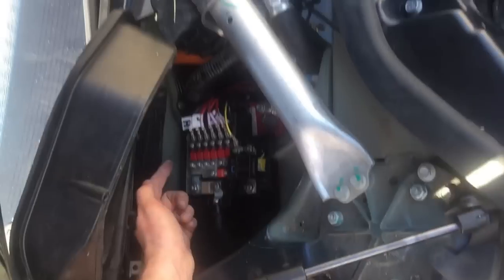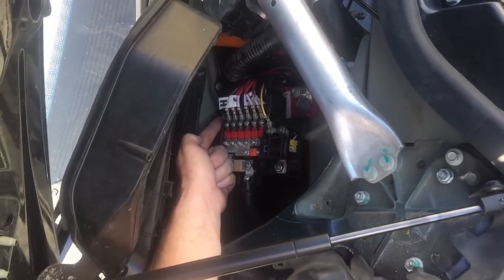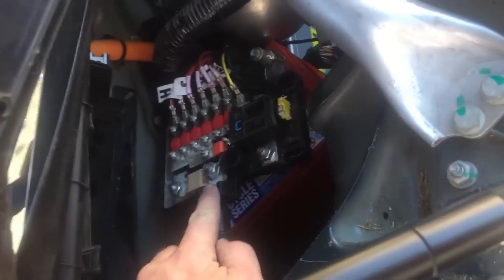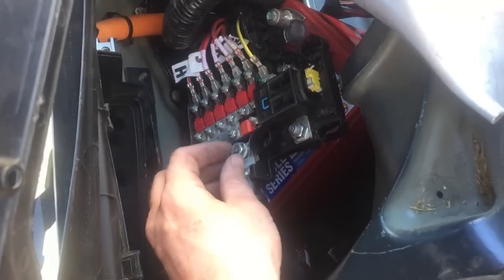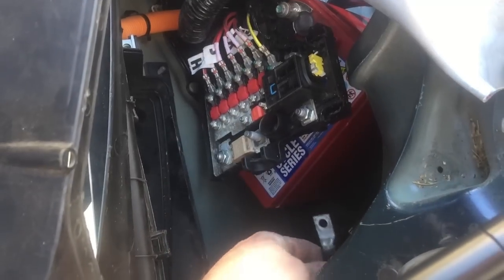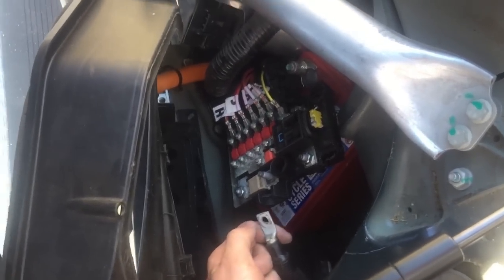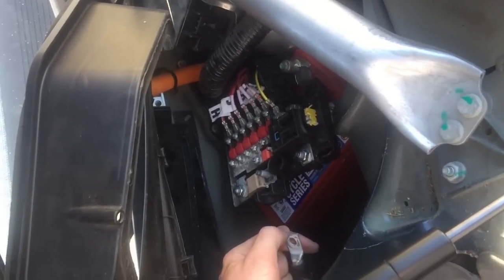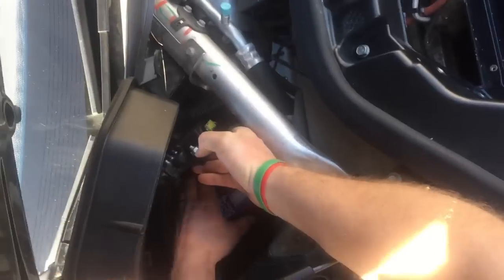The next part to remove is this bolt back here — it's a 13 millimeter bolt, the far back bolt in the corner, which is the positive terminal on the 12 volt. It'll also be easier to remove the battery if you remove this bolt here as well — also 13 millimeter. Pull that over to the side; that's your DC-DC lead for the positive side of the pack. This is one you definitely want to have removed the cut loop before touching.